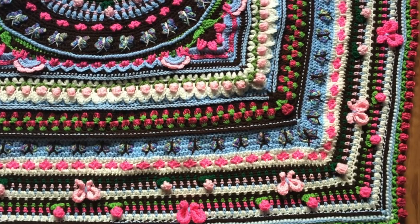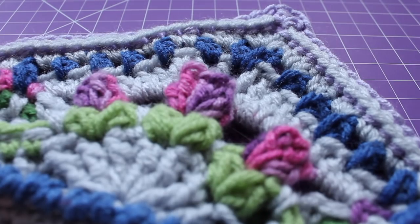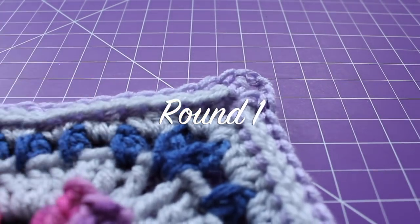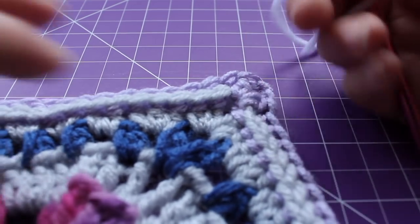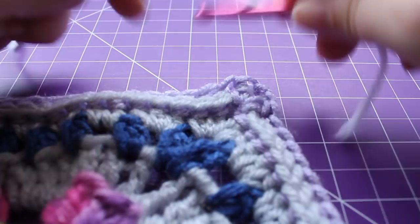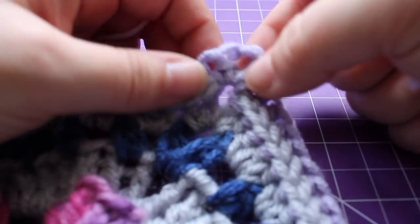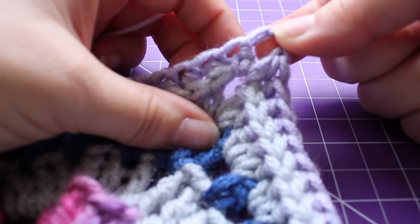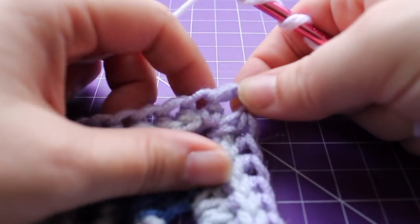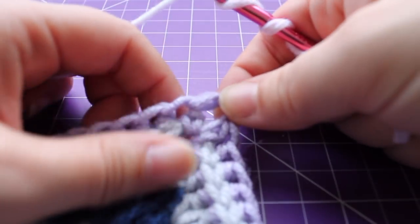Getting started on the third section of our girly afghan, we're going to get started on our first round using our ninth alternate color, which is white. It says to insert your hook into the chain two space in the corner, then draw up your yarn and chain one. I'm just going to work a standing puff.